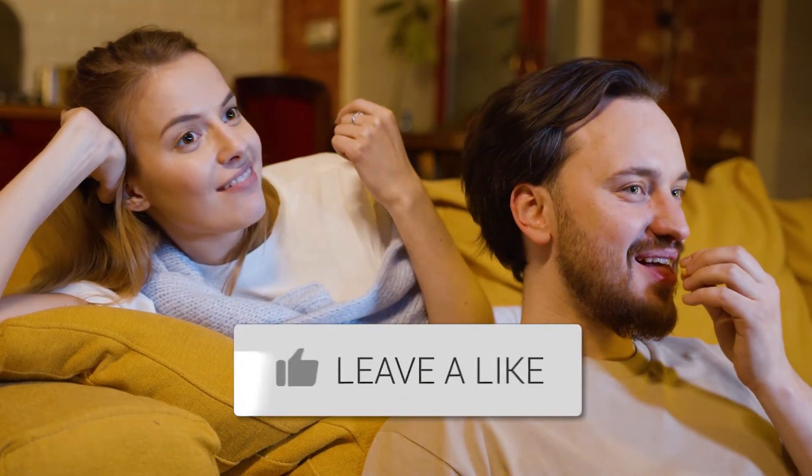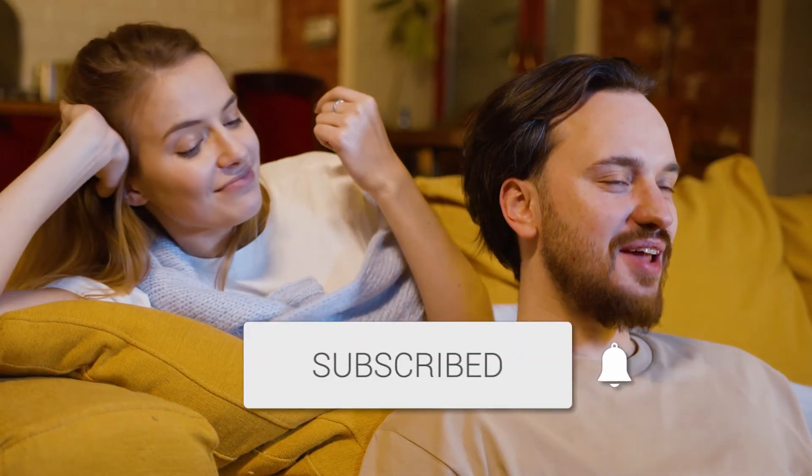Hopefully this video was helpful for you. If it was, go ahead and click a thumbs up on it and hit subscribe to my channel. I make tech videos all the time, and I would love to have you back in the next one. Take care.